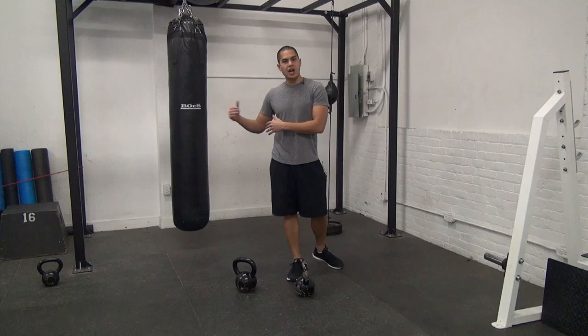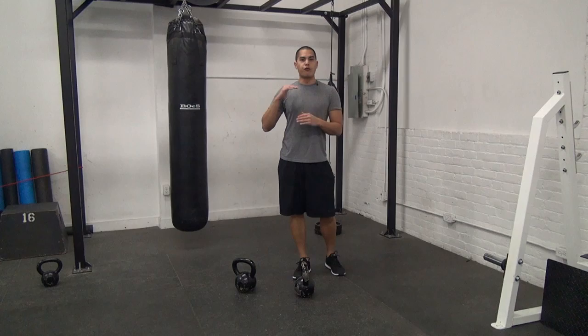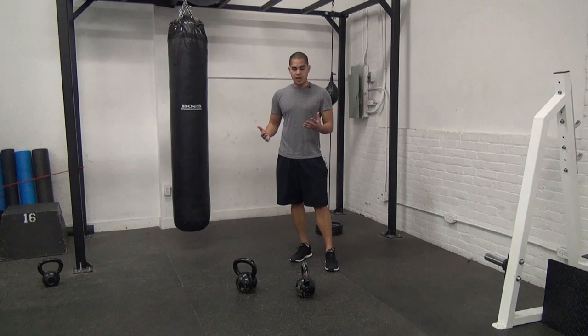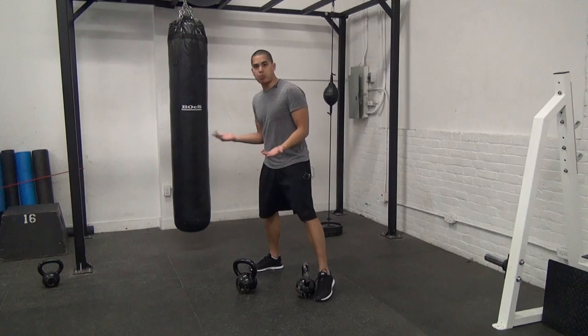A complex basically is completing a certain amount of exercises for the allotted repetitions before you move into the next exercise. So for example, I'm going to do 3 reps each of a clean, a press, and a squat. A complex of a clean, press, and squat will look like this.